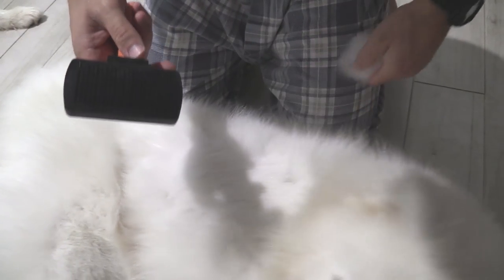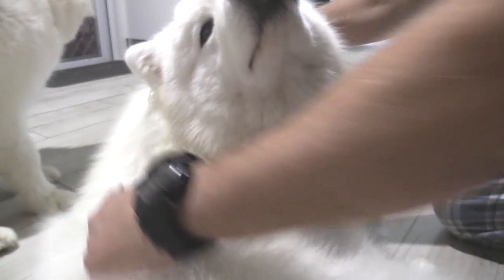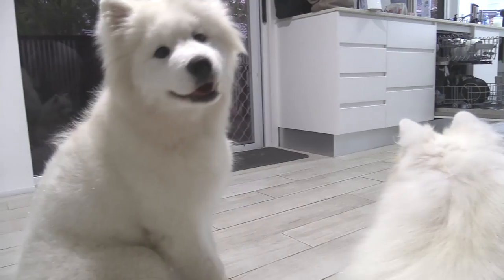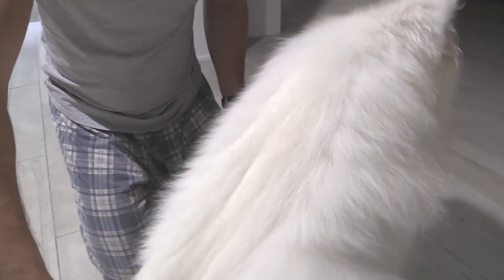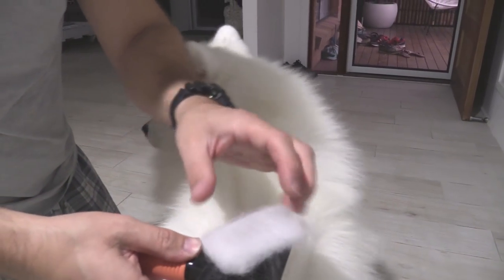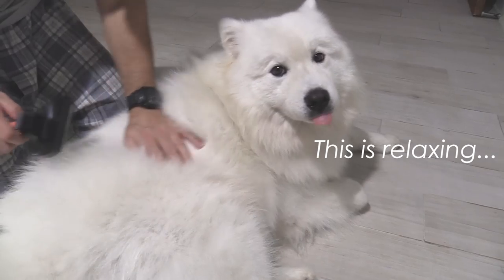Once the brush got full of fur, the push-button cleaning feature worked pretty nicely, making it easy to empty the brush and keep going — though I wouldn't say it's a particularly life-changing feature; it's just a nice addition. Overall, this brush feels like a midpoint between a regular slicker brush for coat maintenance and a rake or steel comb for lifting out loose fur. I definitely won't be throwing out my slicker brush, but I might start using this instead of the steel comb for loose fur removal, since the rubber handle and shape made it physically easier to handle.